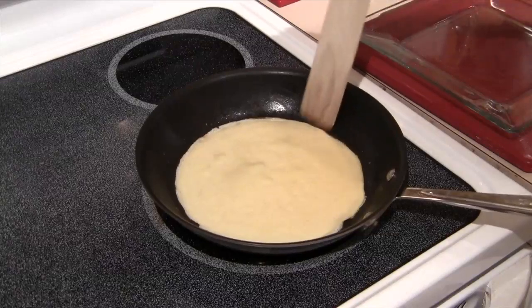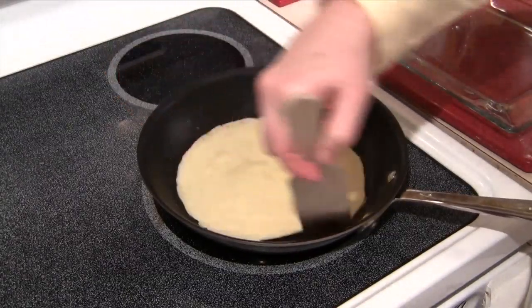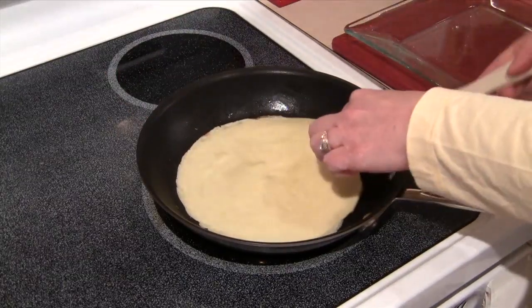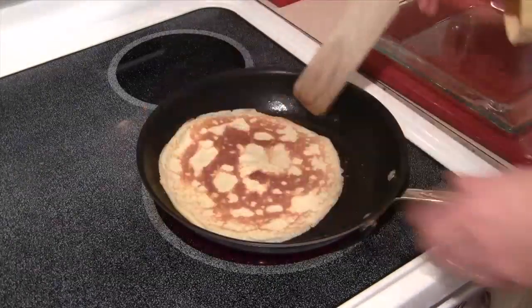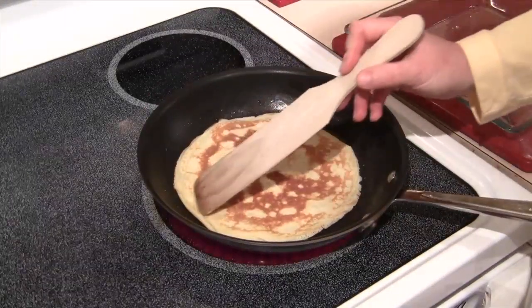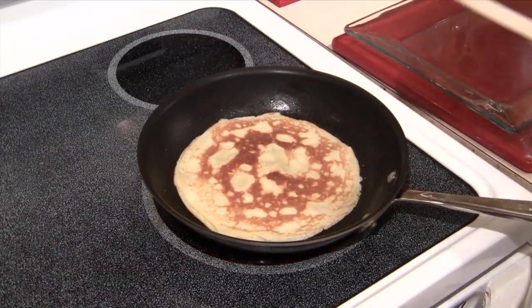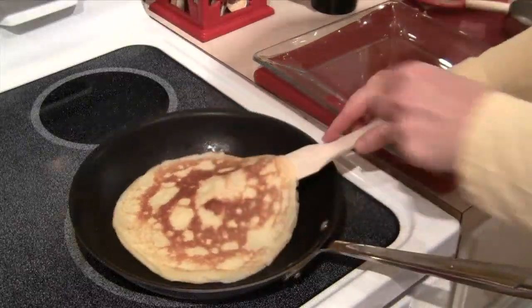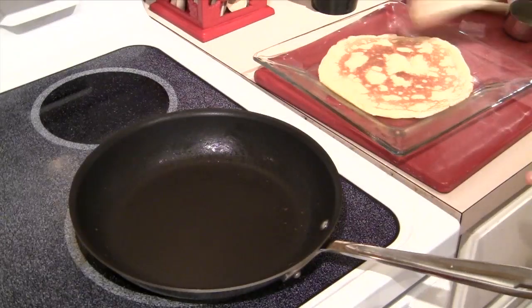After two minutes, I'm going to take my spatula and just run it along the edges to loosen it up. Then I'm going to put the spatula underneath it, grab it with my hands, and flip it over. And we should have that nice, lacy look on top. I'm going to let this cook just for about 20 seconds, and then I'll lift it out of the pan and onto my plate.